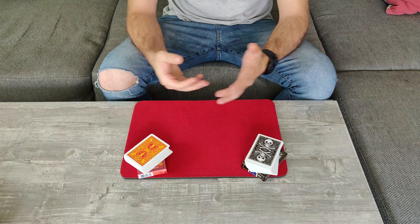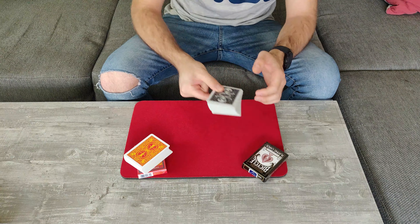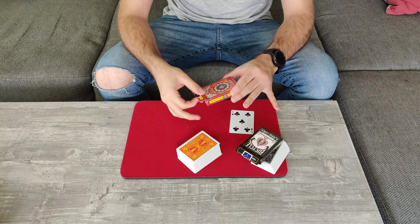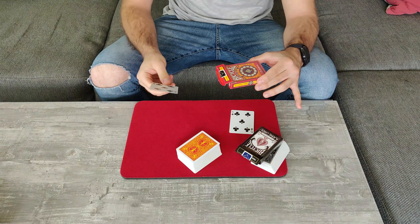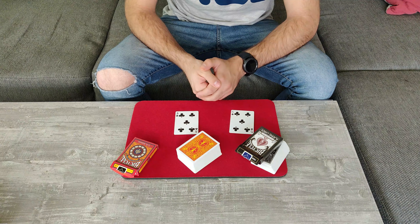At this point it is all about your presentation. You will say that you did the exact same thing with the black pack, open up the box, and ask the spectator to take the card out themselves and reveal it is the five of clubs. Now you are going to repeat the same thing — open it up, have the spectator reach inside, and take out the card.